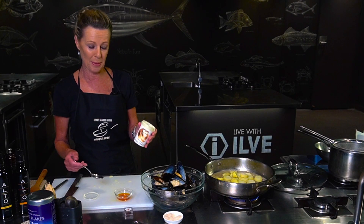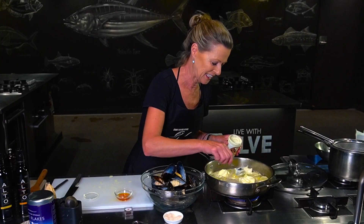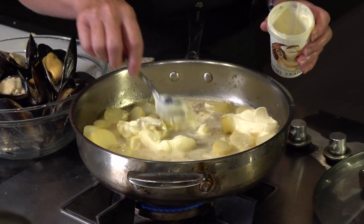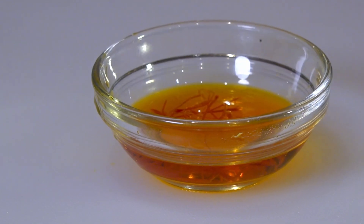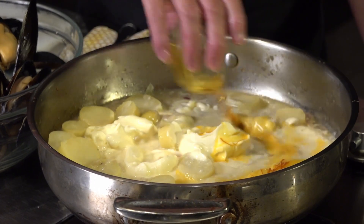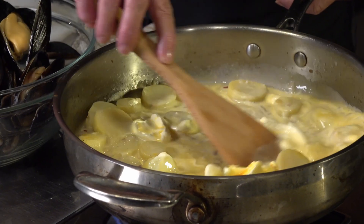Next I'm going to add my Pepisea creme fraiche decadence. Gently incorporate that into the liquid and I'm going to add my gorgeous saffron and its liquid as well. Then giving it a gentle stir.